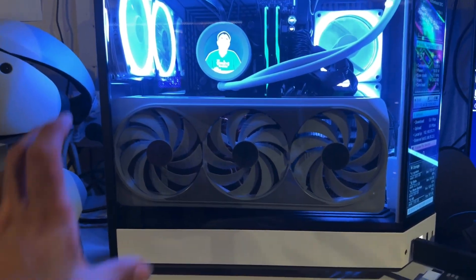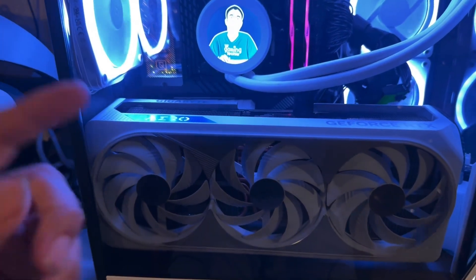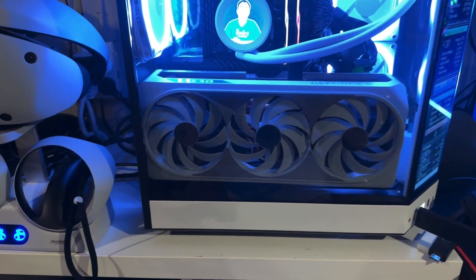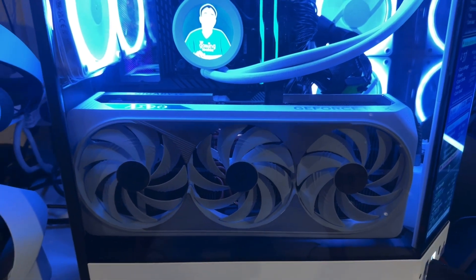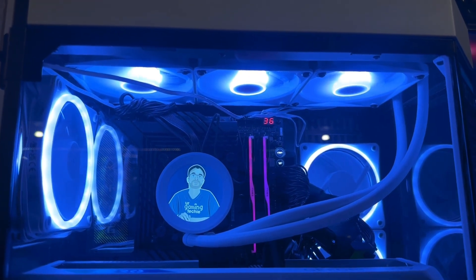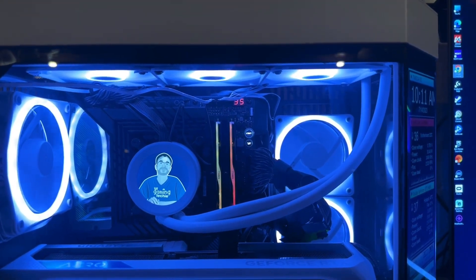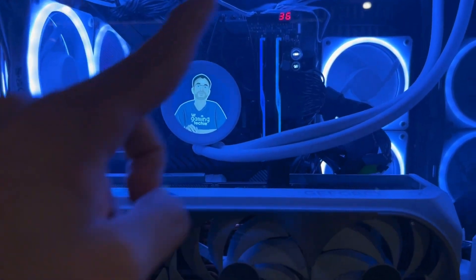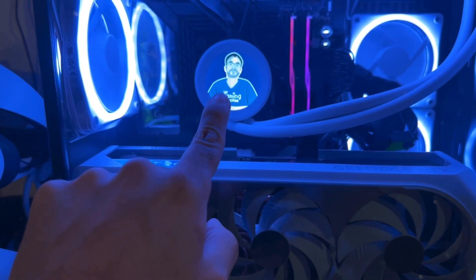Besides the case, we prominently have the graphics card right here — this is the Gigabyte Aero 4090. A 4090 is crazy, as you guys will see in the benchmarks in a minute. Then we have seven fans in this case. We have the radiator up there, and all the lights can be changed — even though I have them all white, you can do whatever color you want, rotating through colors, all that kind of stuff. The CPU cooler is the NZXT cooler.